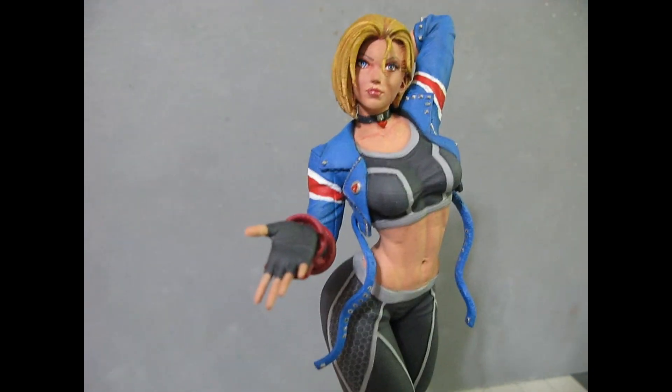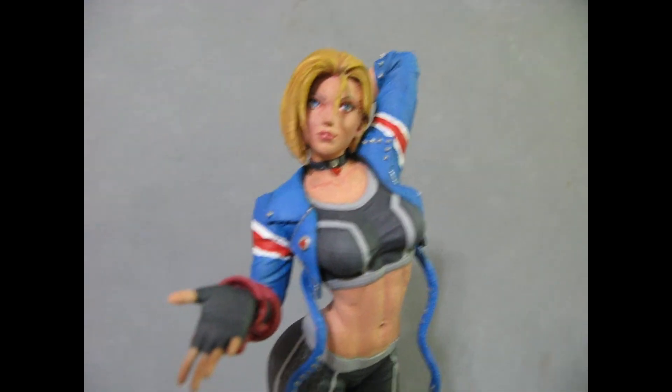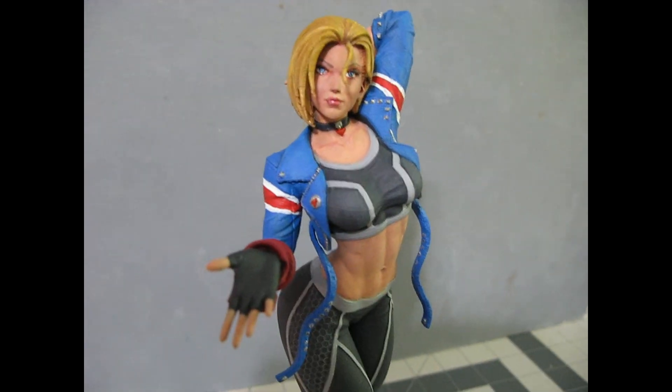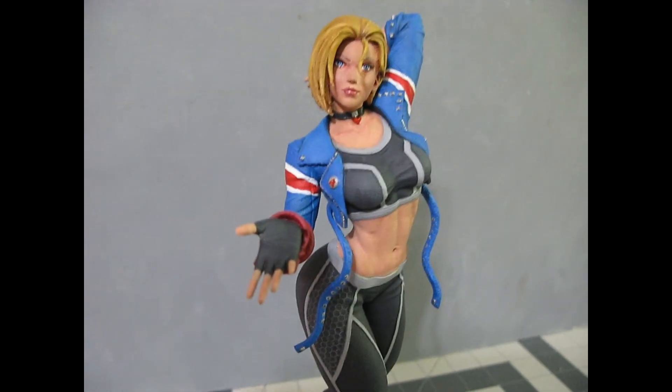I didn't give her the more anime-type eyes — I gave her a little more realistic eyes. That's more what I do: trying to make her look like a real person.